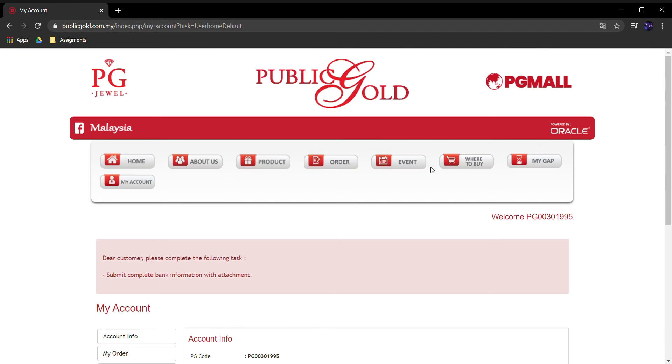Sistem Public Gold pun lengkap dan paling penting sekali patuh syariah, jadi boleh beli dengan tenang dan selesa.